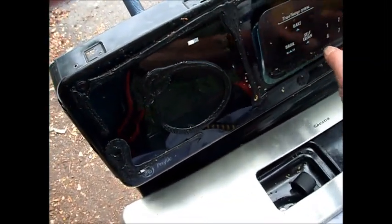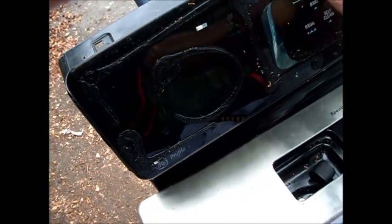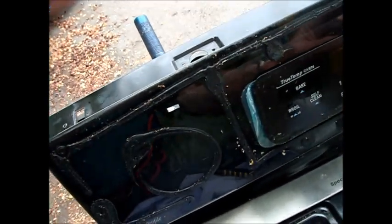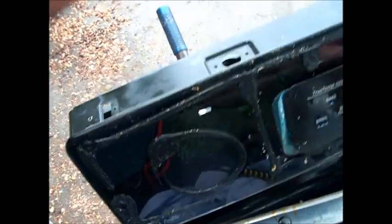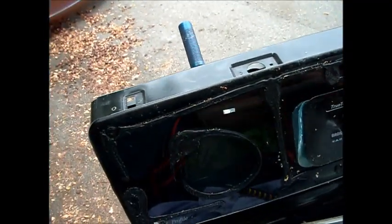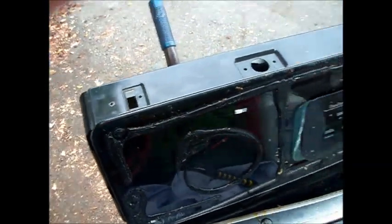Even before I did this I tried to heat it up and we had drips of grease coming out of it. You can see gaps here, here, and here — possibly would leak grease in from the top.